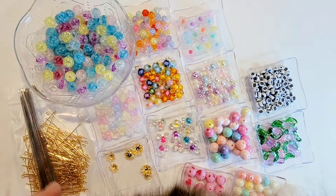By no means are these all the beads that I've gotten, but it's a nice variety and I thought that I would show these.